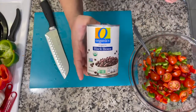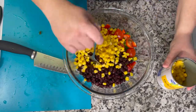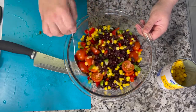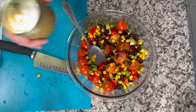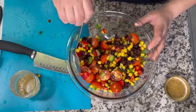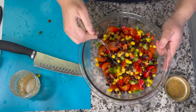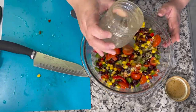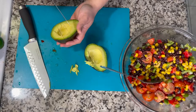Next I'm rinsing and draining a 15-ounce can of black beans and adding that into the salad. The recipe calls for roasted corn but I didn't have any, so I used canned corn — I ended up using the whole can because I love corn. Then I add the cumin lime dressing, stir everything together, and taste for additional salt. I really love that dressing — it's almost like a Greek dressing, with a lighter taste.